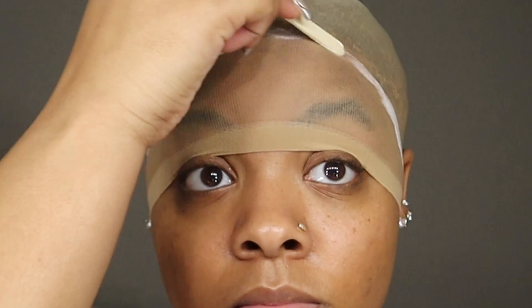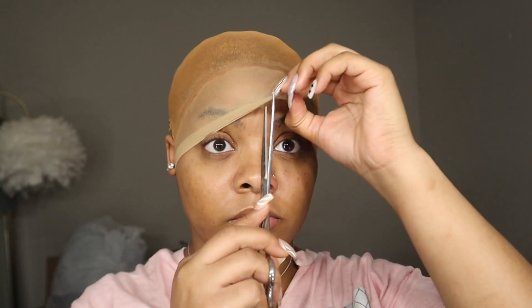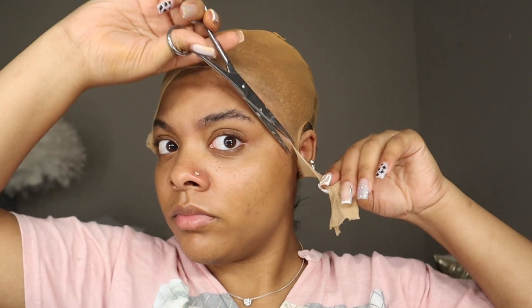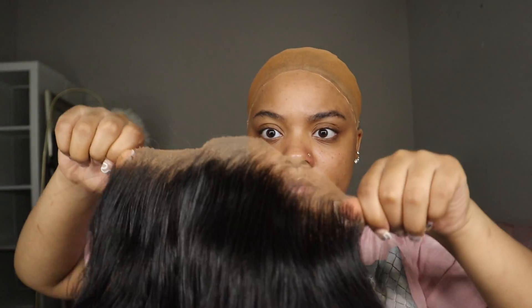Apply that layer, spread it out, and let it dry clear. Then you're going to apply this Ruby Kisses cream foundation of your choice — it could be any foundation, powder, whatever your preference is. My stylist told me that's what she used and it does work. I applied it to my cap and also to the wig. Then I cut my bald cap off and go in with some alcohol to help dry your skin out and clean out that excess makeup.